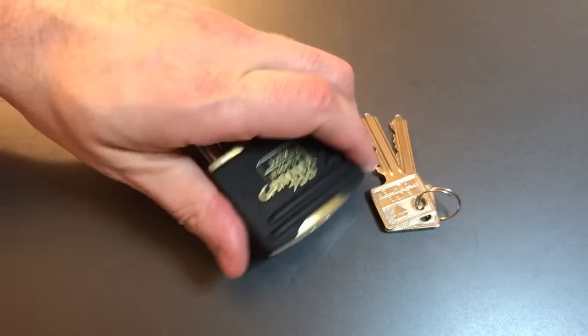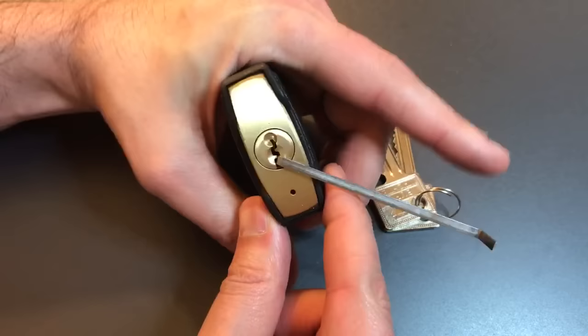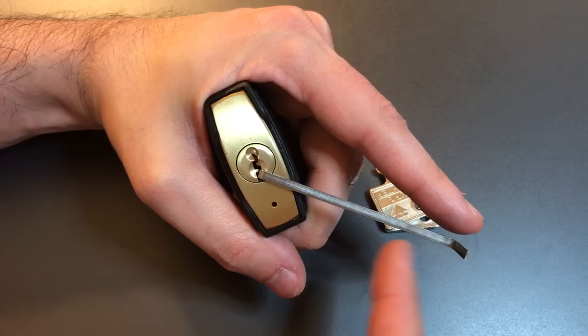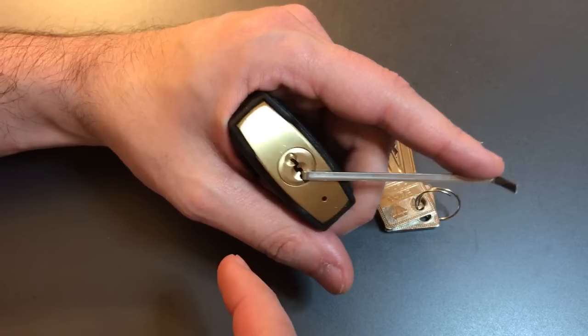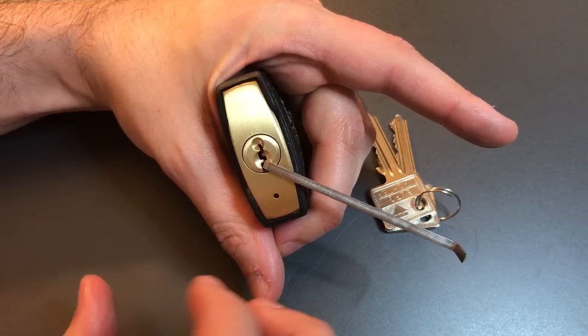I recently saw Potty314 apply a technique that he developed: put a normal tension wrench in and then rubber band it to his finger such that when you press with the finger, it applies normal rotation, and when you pull with the finger, since it's attached to your tension wrench, you get counter-rotation. It looked like it worked absolutely beautifully for him. The only word of caution is you really do need a tension wrench that fits snugly in the keyway, because if there's any slop there, you'll just end up dropping a lot of pins when you try to manually counter-rotate it.